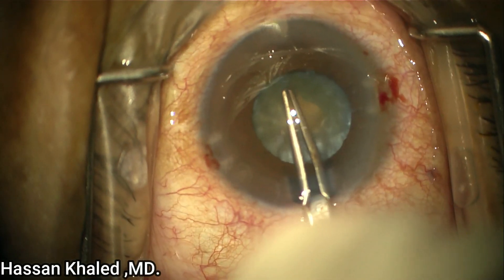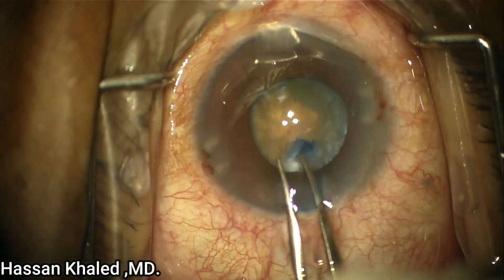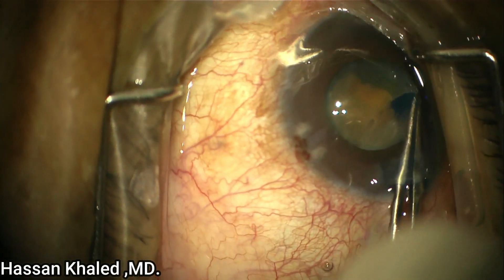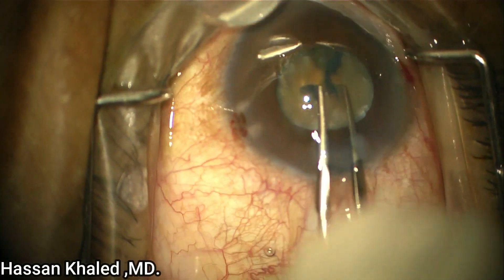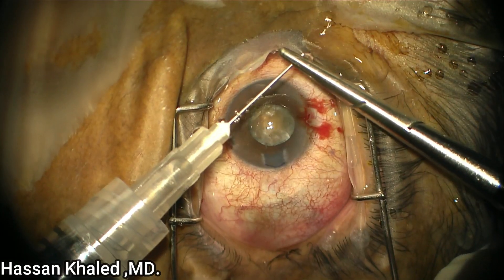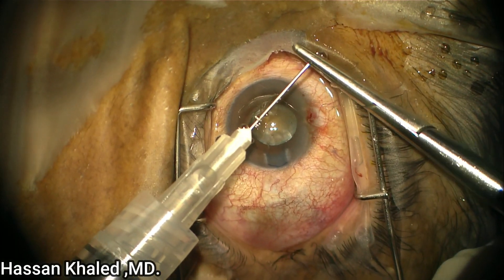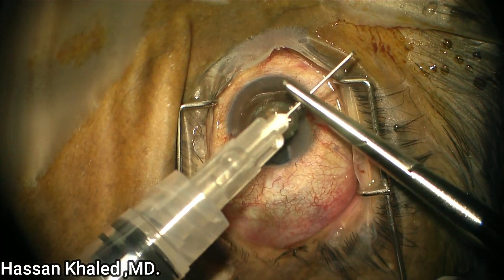I'm using the micro scissor to do a small snip, and here you can see the second large rhexis. You can see the edge of the large rhexis is going parallel with the edge of the pupil. Now I have about a 5mm capsule rhexis.